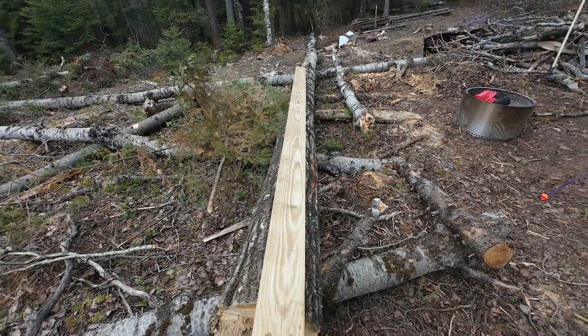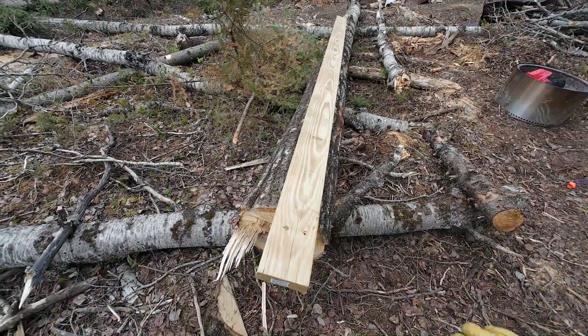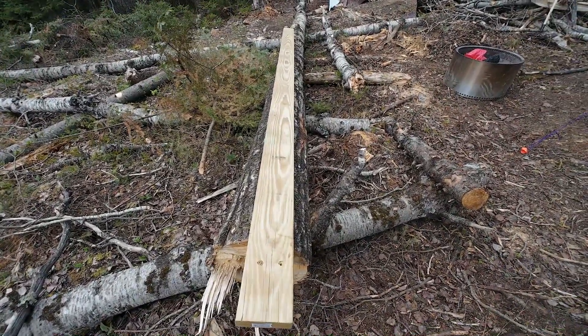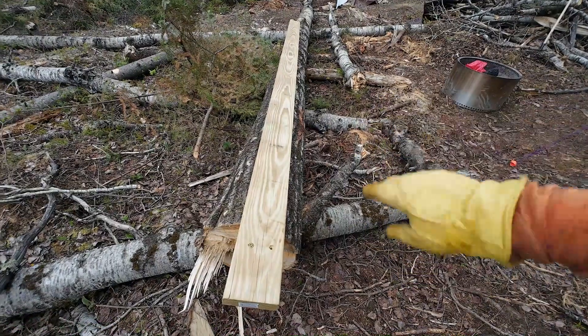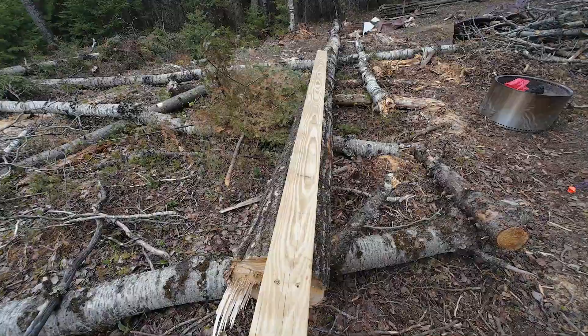I'm pretty pleased with this. I think the solution is going to work. In fact, I might even try a first cut here this weekend on this log. I've got everything there that I need.